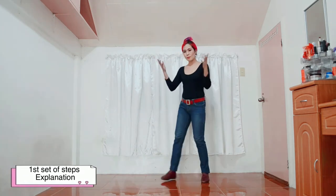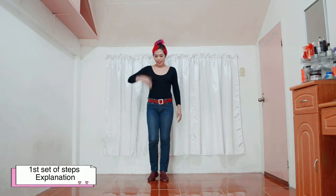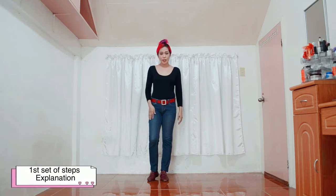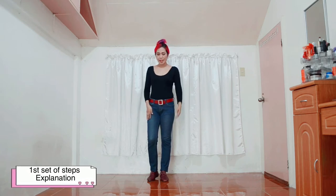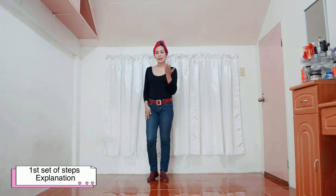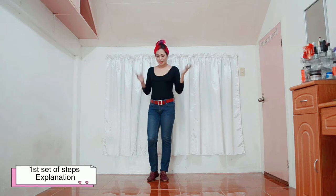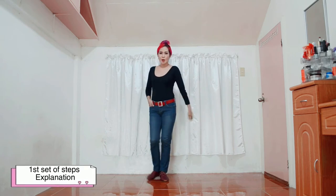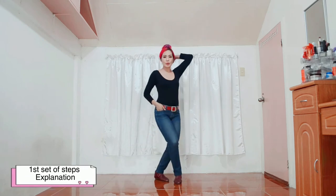Now, what about the hand movements? Right hand is in your pocket. Or if you don't have a pocket, just hold your pants like this. Or you can just keep it close to your side if you want. And then your left hand goes up, passing over your head, and comes down to your shoulder. So let's do it together. It's going to be in this position. 1, 2, 3.